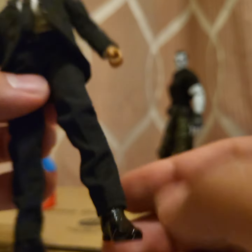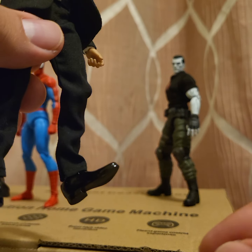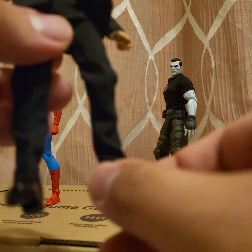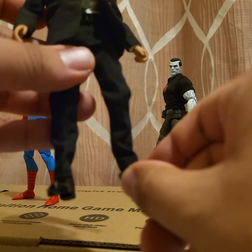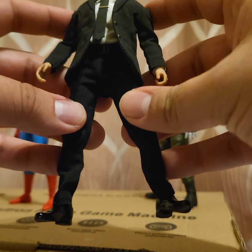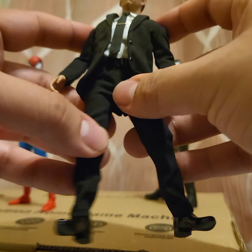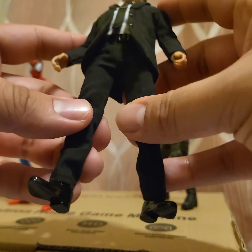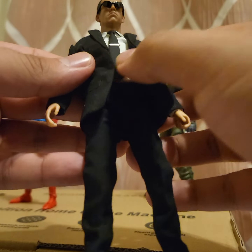You get a swivel at the thigh, double jointed knees. The shoes are pretty articulated — I love that, very nice. There's a swivel at the ankle that's pretty good. He obviously won't be able to do a split; it's kind of restricted there, but it doesn't look too bad. He's in a suit so it works out pretty good.